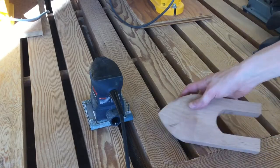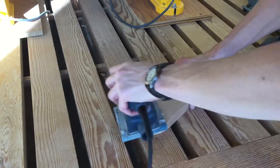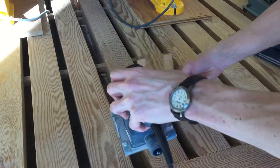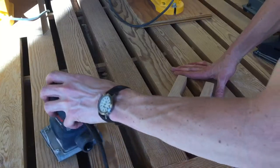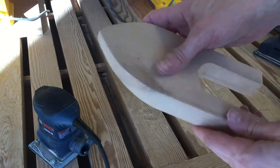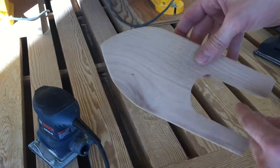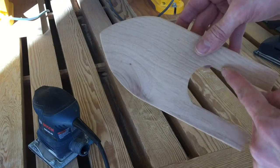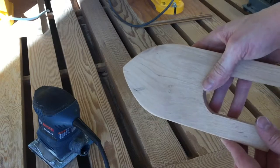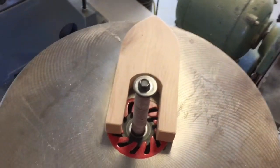Just move the palm sander back and forth and check it every now and then — do it until it's nice and smooth. When you're done, it should be smooth with clean edges everywhere. We can clean up the inside of the U with the spindle sander and then some loose sandpaper around the edges.